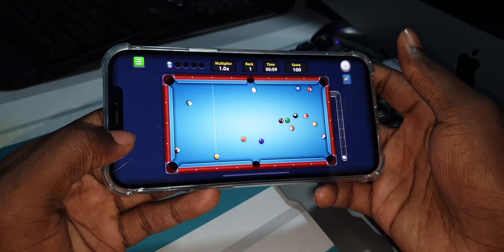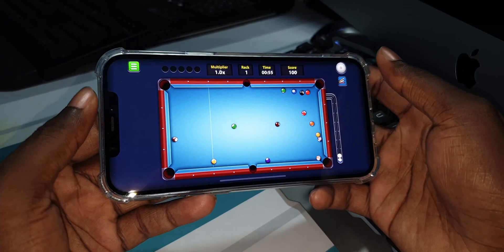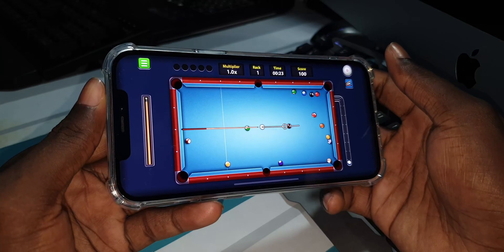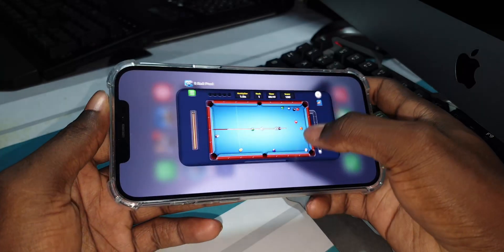Nice! Oh no — not good. Let's take the white bullet. As you can see, it's working — it is working!